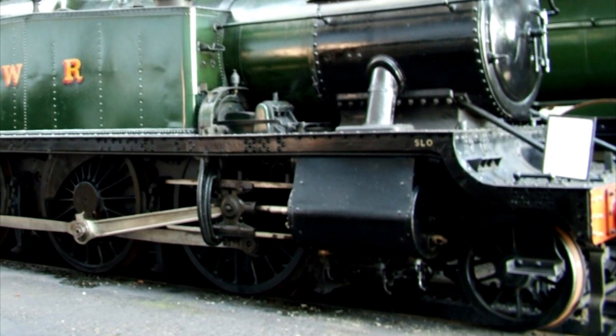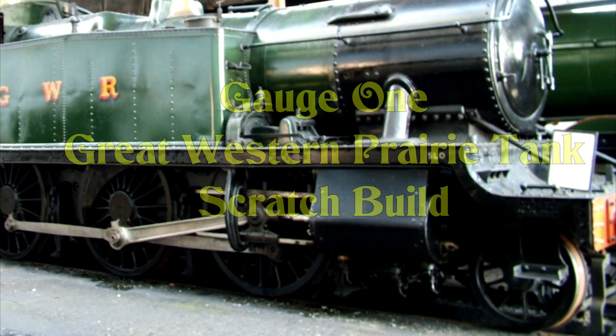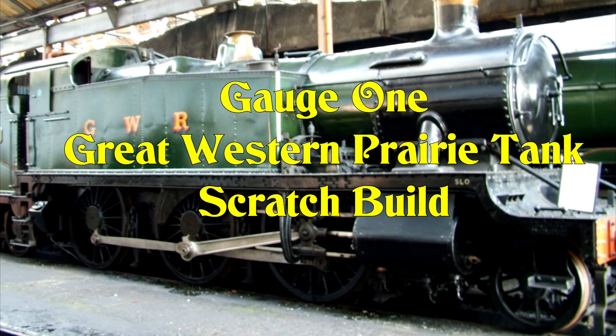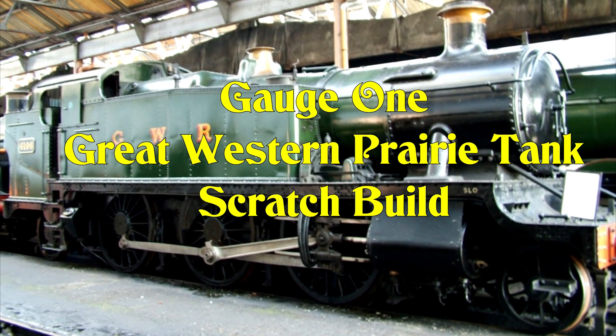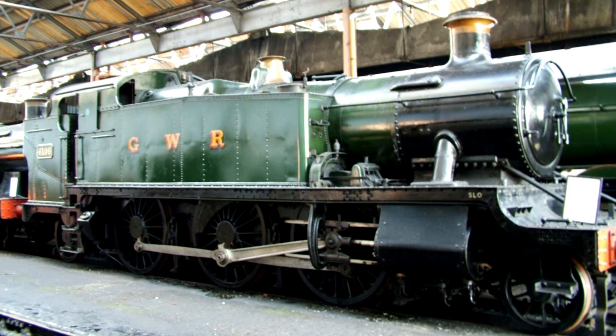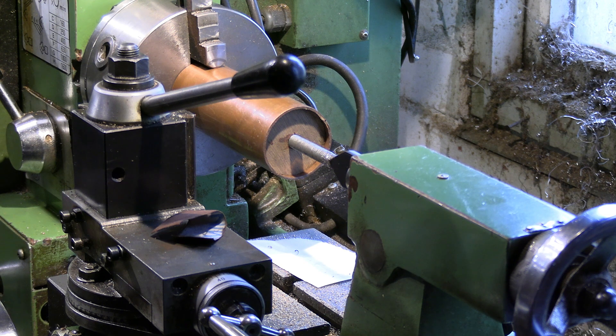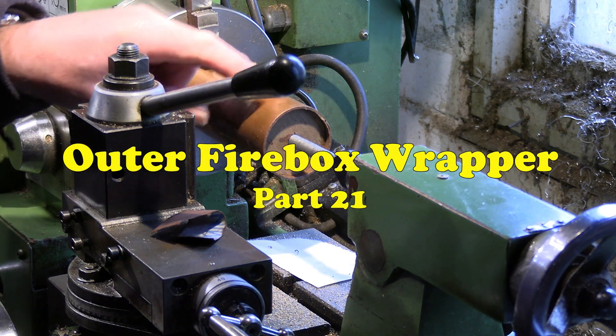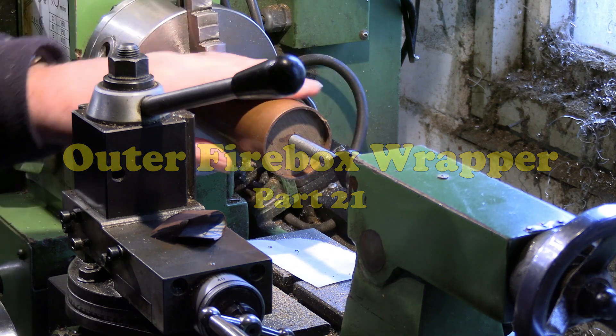Hello and welcome to part 21 of the GWR Great Western Prairie Tank scratch build. I've built a few gauge one live steam locomotives so far, and this is the next one — scratch built and live steam. We're set up at the lathe now, ready to start the next part of the boiler fabrication.